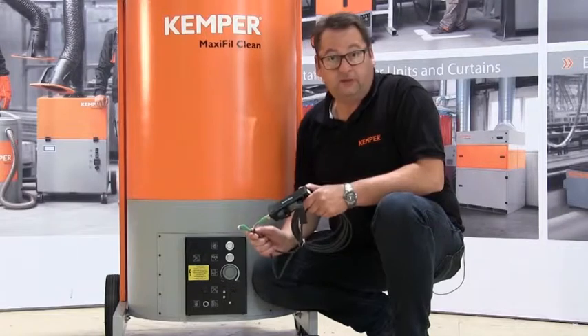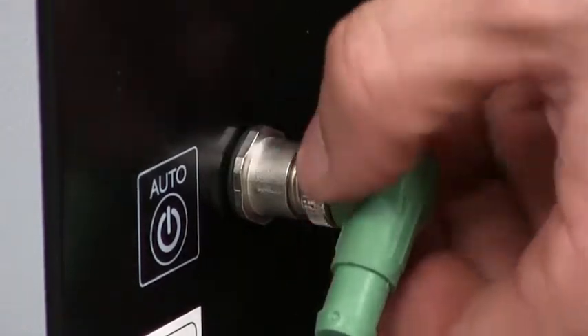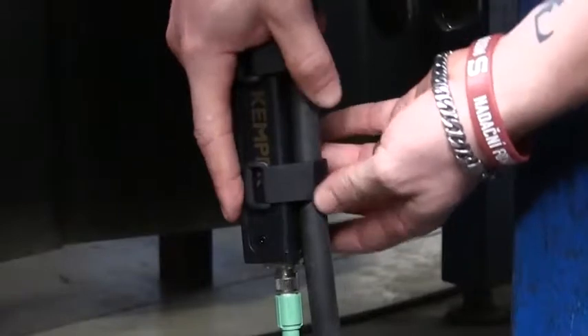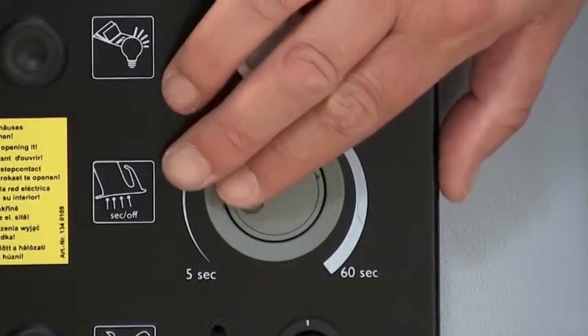The optional start-stop system provides the welder with further comfort. The sensor can be connected easily and saves a lot of time and energy. The run-on time can also be adjusted from between 5 and 60 seconds.